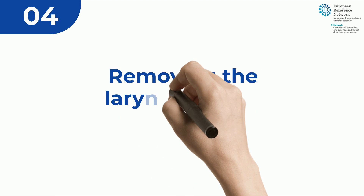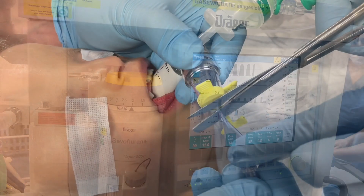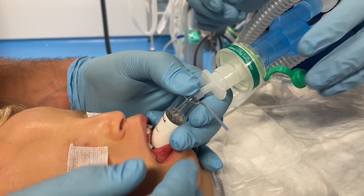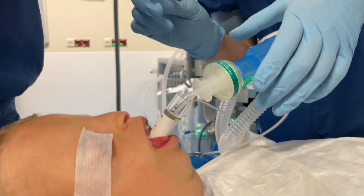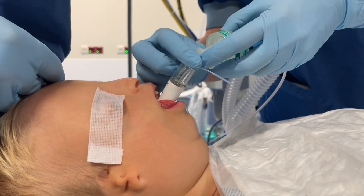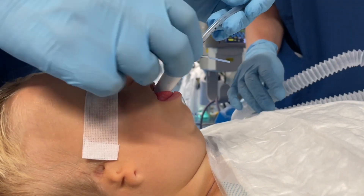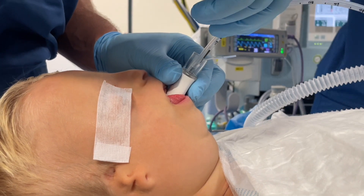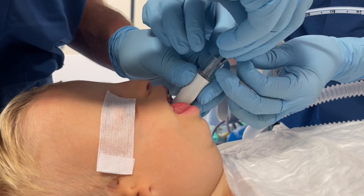After adequate ventilation through the endotracheal tube is confirmed, a second tube with a smaller size is placed on the endotracheal tube in order to maintain its position when removing the laryngeal mask. In order to remove a pediatric size laryngeal mask, the cuff needs to be cut. Hold the tube in place and gently remove the laryngeal mask.